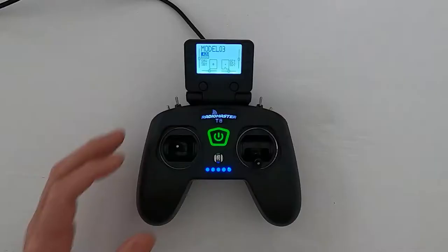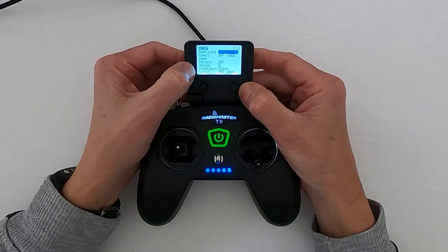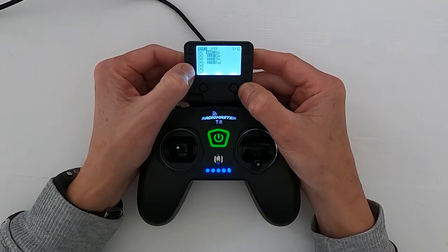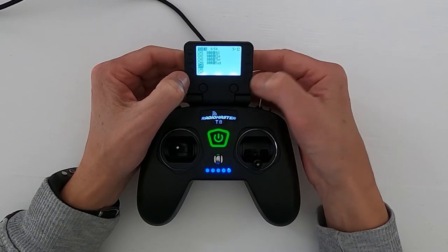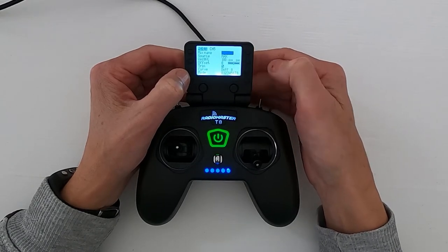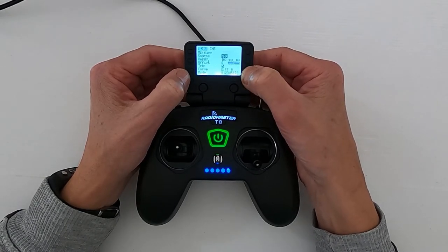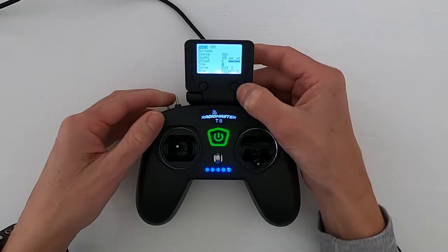Let's take another look at the radio. The way we do that is we hit the model button and then go across until we get to the mixes, and we're going to go down to channel five. Push enter and there we can put in 'reset' as the name — but for this video I'm not going to do that. Under source, we're just going to push the button here.